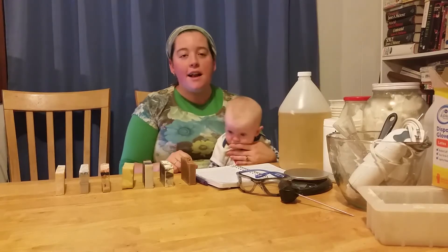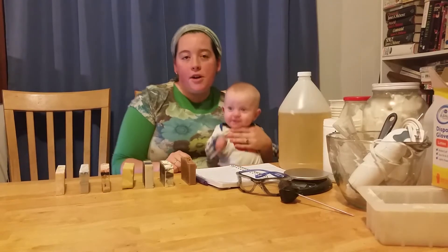Hi, it's Naomi and Michael here at our High Plains Homestead. Tonight we're talking about soap.